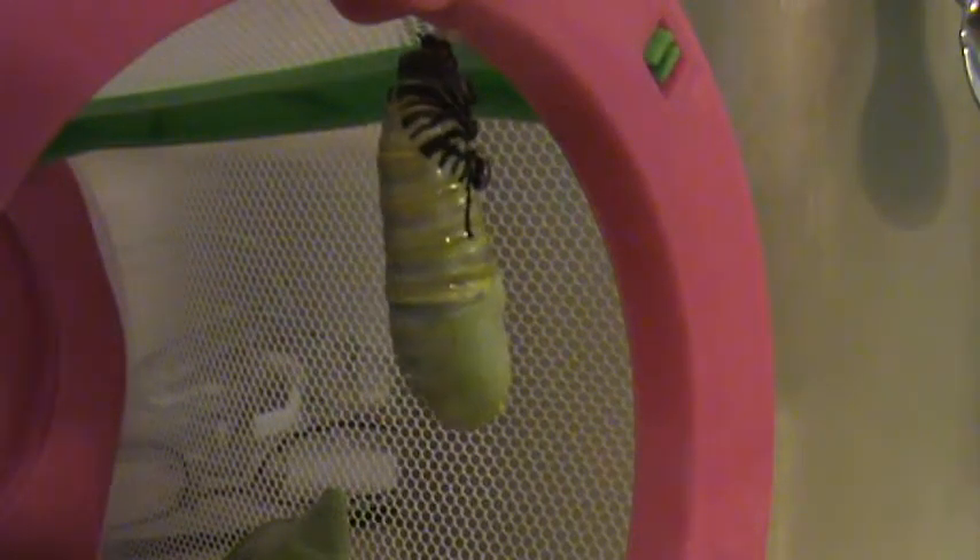And this is called metamorphosis. The caterpillar starts out as an egg and then it turns into a tiny white little caterpillar. And as it gets bigger, it gets yellow, white, and black stripes.